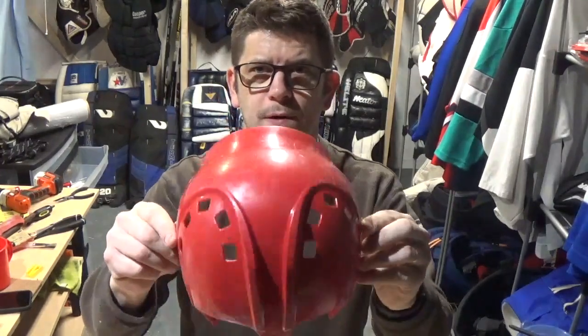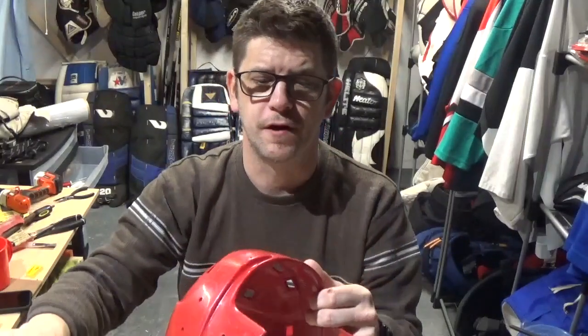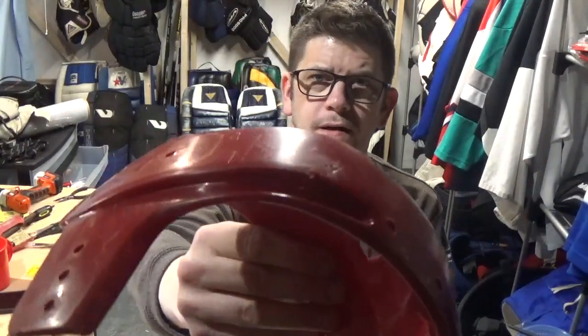Josh has kindly sent me what I want to call a donor helmet — I'm shipping it back to him afterwards. He sent me a red SK 2000, large. This thing is dull, full of scuff marks, there are some deep scratches, and actually a couple of other problem areas on the front. Not exactly sure how this will turn out.